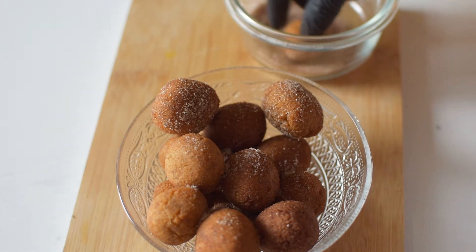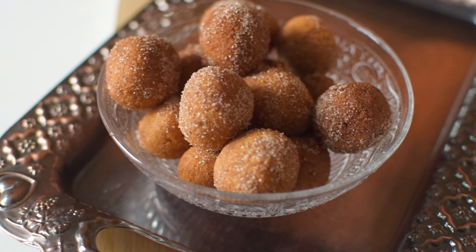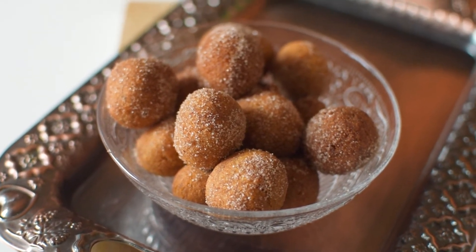They're kind of just like mini doughnuts — that's the best way I can explain it. At the end I'll be showing you what they look like on the inside.